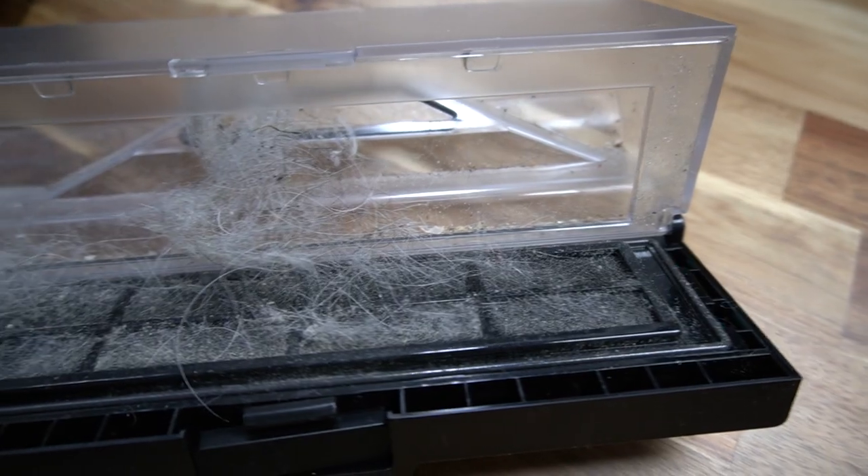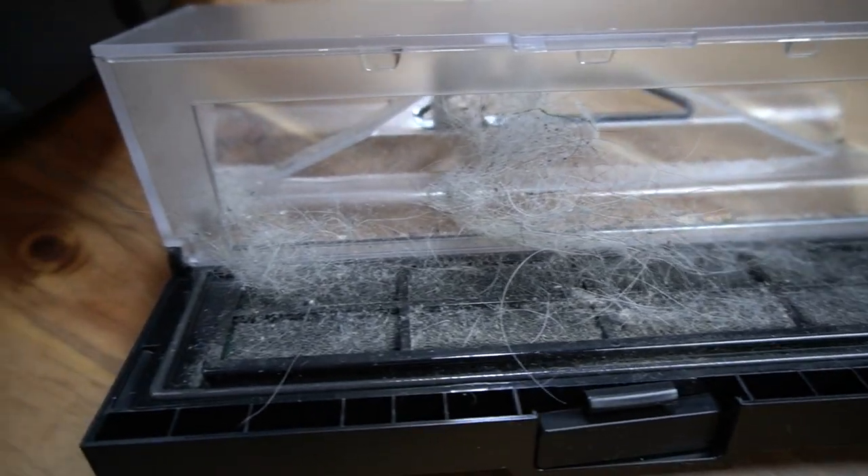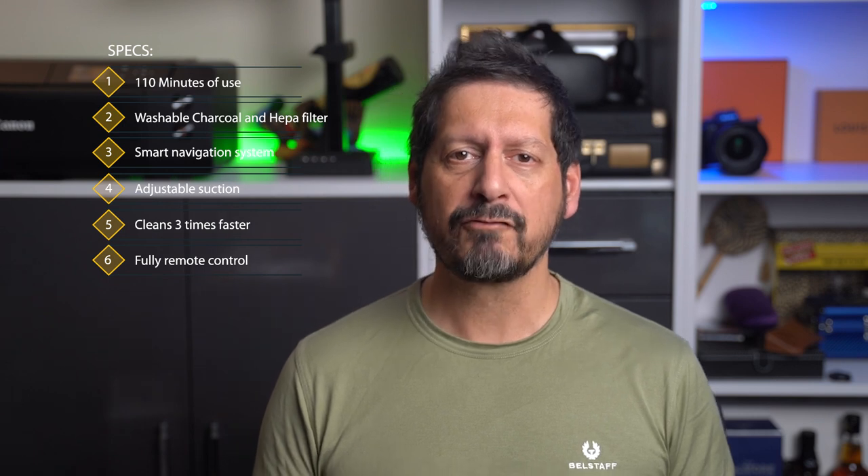Now let's see how much dust got picked up. Blimey, quite a bit — but pretty impressive how this little robot vac works. It has a lot of articulation on the wheel so it can climb up on uneven surfaces without too much of a problem. You get up to 110 minutes of use depending on suction strength. She has a washable charcoal and HEPA filter, a smart navigation system, variable suction choices, and apparently she cleans up to three times faster than other robot vacs and is fully remote controlled via your Android or iOS smartphone.